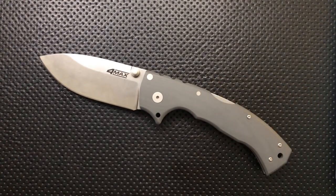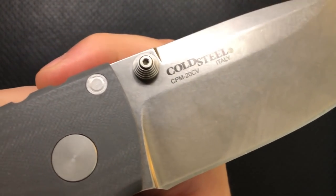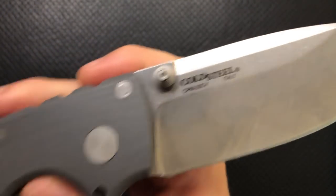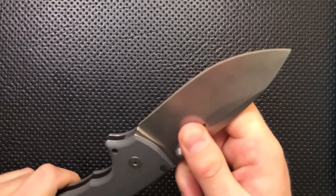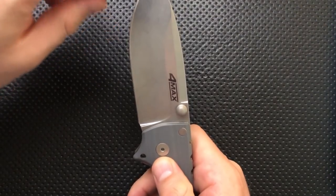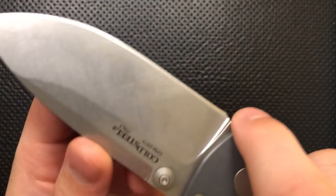First off, on the good side, this has a very nice blade. The steel on it is CPM 20CV, which is a great steel — one of the best, if not the best, steels out there. You get a nice shape too: some flat, some belly, and a nice tip for piercing sorts of cuts. No complaints there.